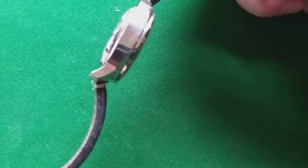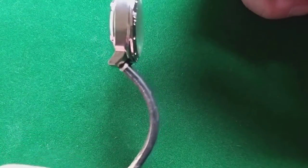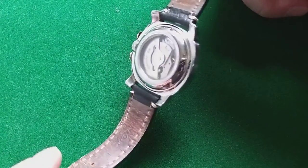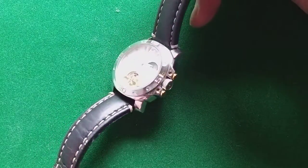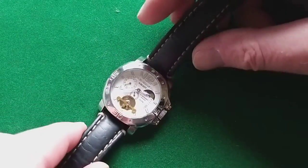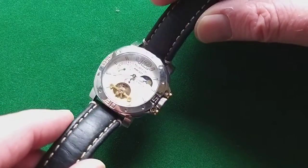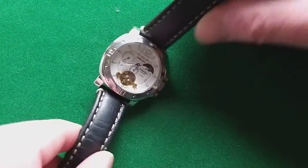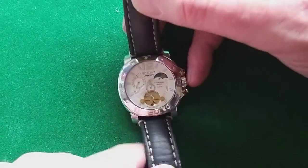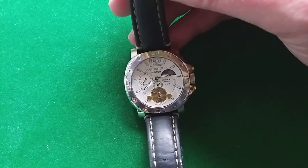The strap is something else — really high quality, thick leather, nice stitches. The watch has clearly been used, and you can see that, but it's nice. The crown protection is also a little unusual, but I like things that are not standard or regular.